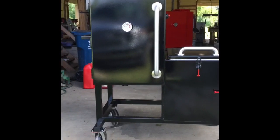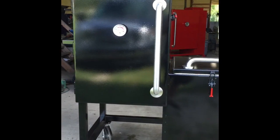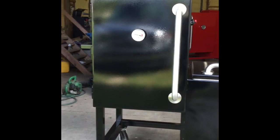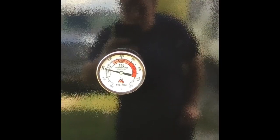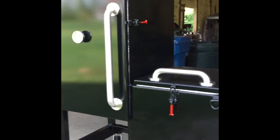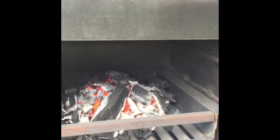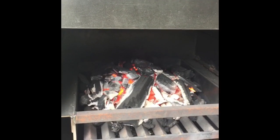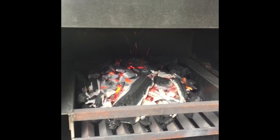I'm about 30 minutes into bringing the cooker up to temperature. After I got the fire started — probably took about five minutes — I closed the door and opened both two-inch ball valves. At 30 minutes we're almost hitting 200 degrees and it's rising more quickly now. Once it gets up to around 250 or so, I may throw in a couple of splits. You can see the majority of the charcoal is lit and burning, with quite a bit still left.